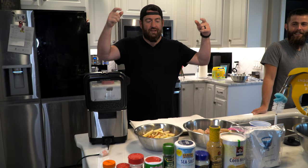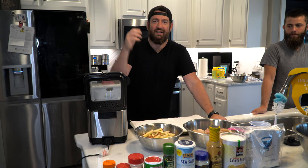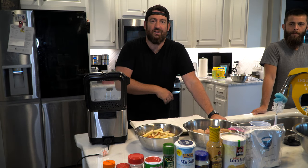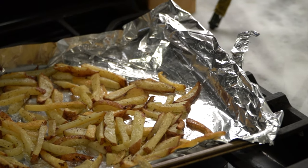We've got burbot here and some homemade cut french fries. We're going to start getting down into it, so hang with us. Bottom line, french fries go with everything. So let's start there.